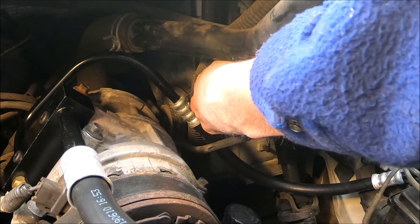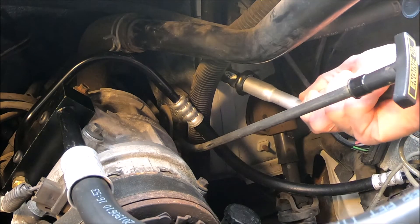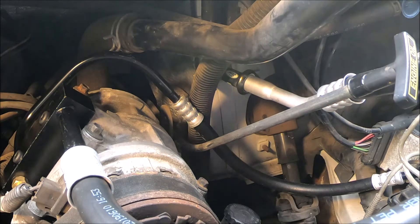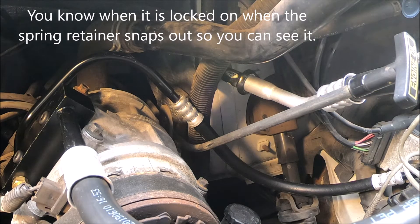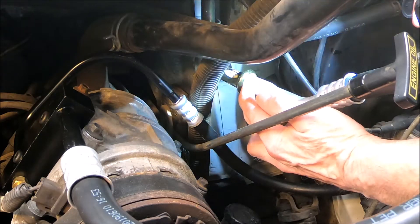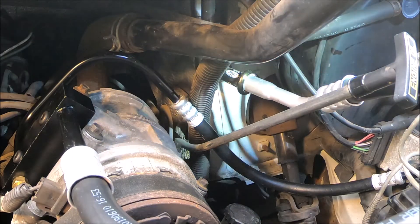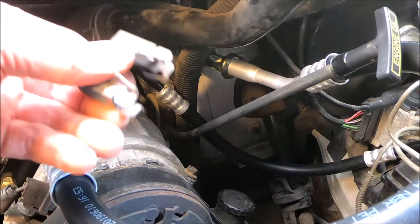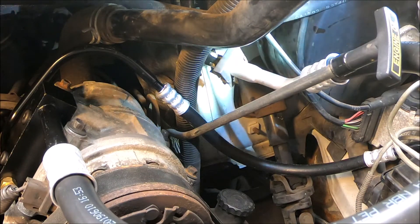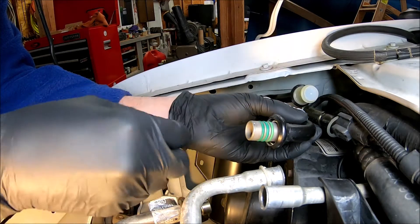Push it till it goes into the spring. There it is — the spring clicked in there. Hard to see, let me shine my light down there. It's a spring right here and it has to capture it — you'll hear it click in there. It's one of these clips that just goes on here like this, keeps it from popping apart. Put this in first and then bolt it up.